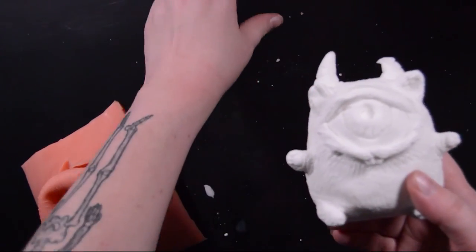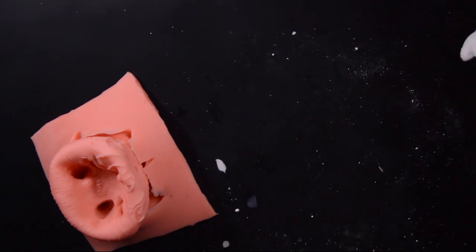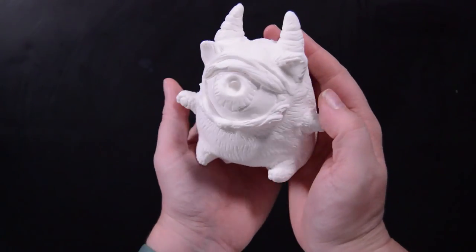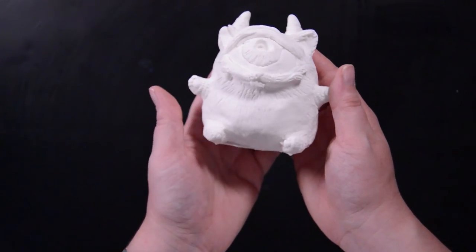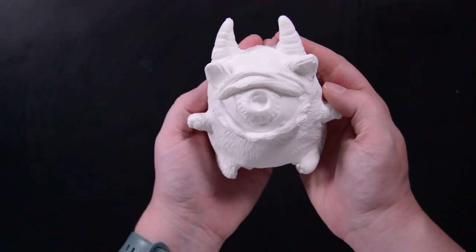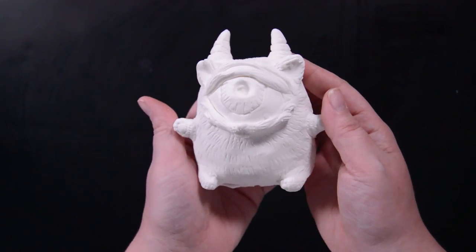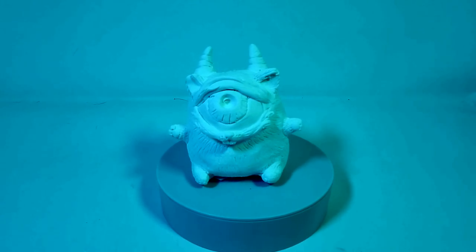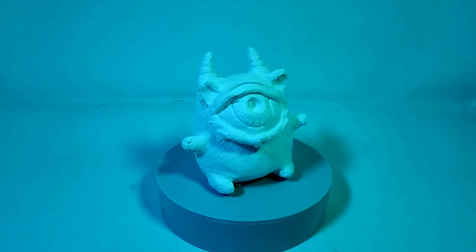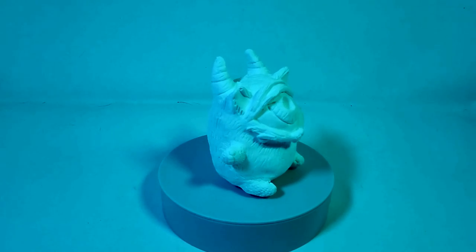This was my first cast and I noticed a minor rip in the horn, which is why it looks a bit strange. What's good about brush-on molds is if you do have a rip you just brush it on with some extra silicone. This was my second cast and I'm pretty happy with it. Here's what the figure looks like pre-paint — next video we'll be painting these guys. Thanks again for watching, don't forget to like and subscribe.